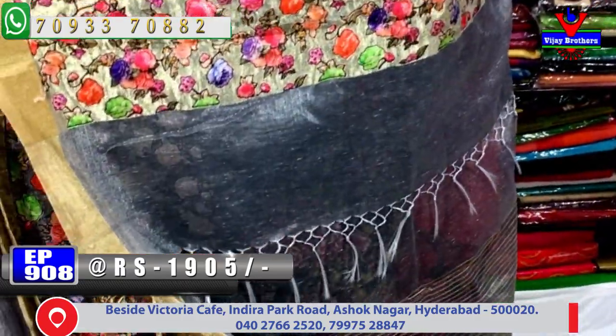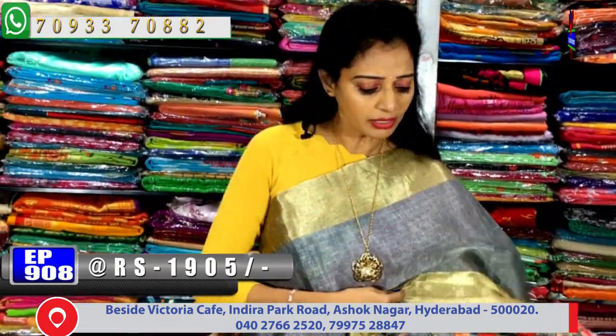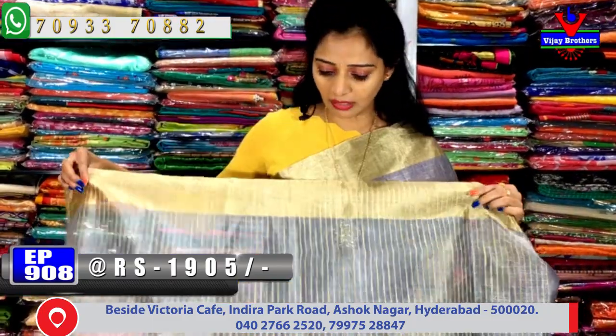This is the same as the gold-color tissue in the background. The blouse has a silver-gray tissue in the background with gold-color lines.